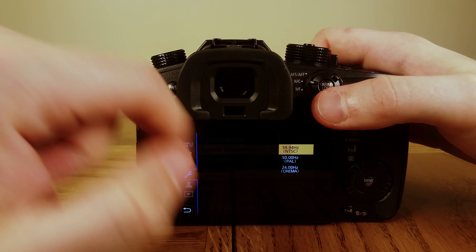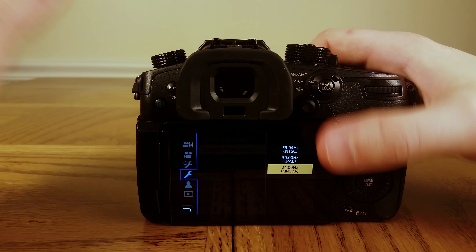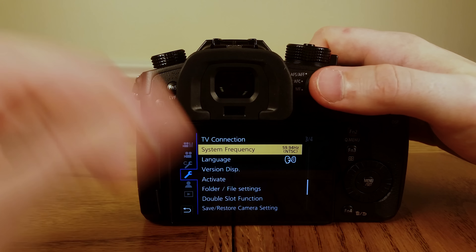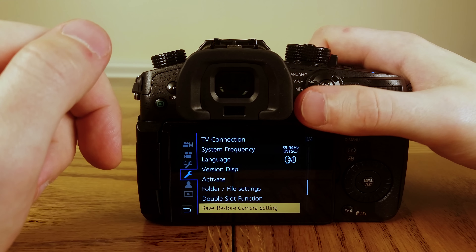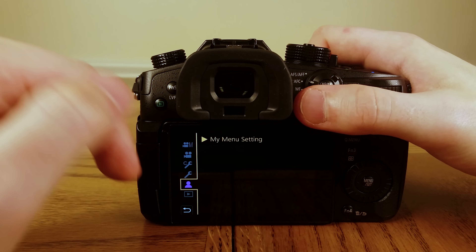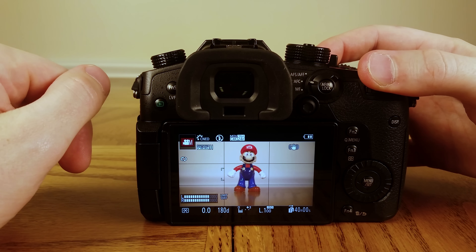For System Frequency, if you're in the United States set it to NTSC; if you're in Europe or Asia, set it to PAL. If you're only going to be shooting at exactly 24 frames a second you can use Cinema, but I like NTSC because it gives you more frame rate options. And that's pretty much everything — now you have your camera set up and ready for shooting video.